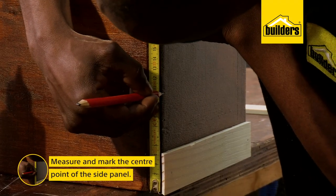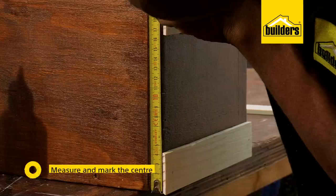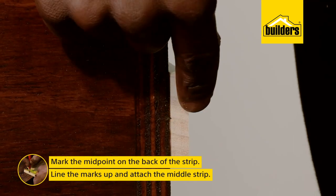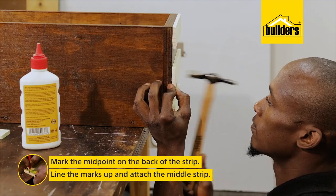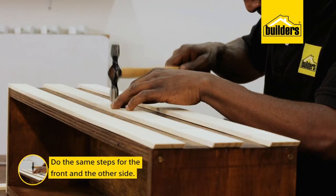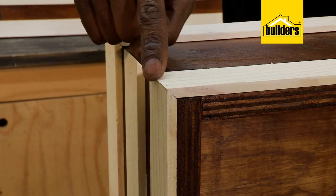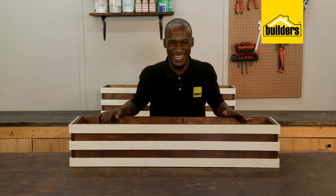Measure and find the center point of the side panel and mark it, then mark the midpoint on the back of the strip. Line these marks up and the strip will be centered. Do the same for the front and the last side, making sure that your corners line up as you go. The window box is done.